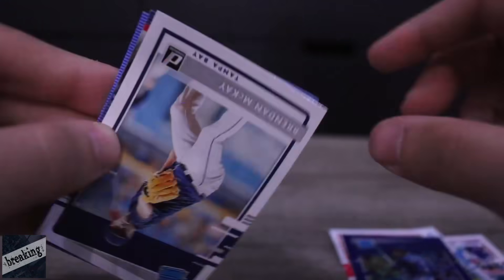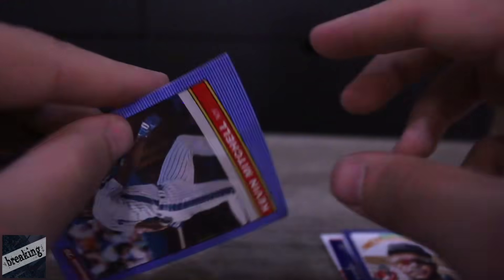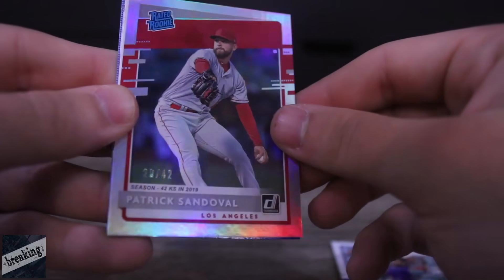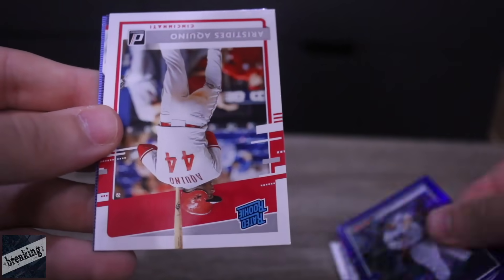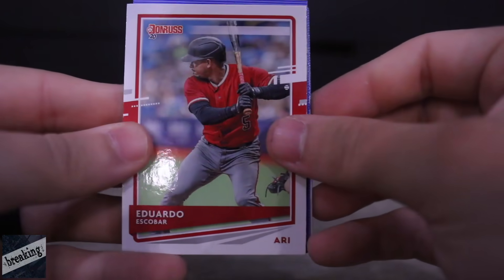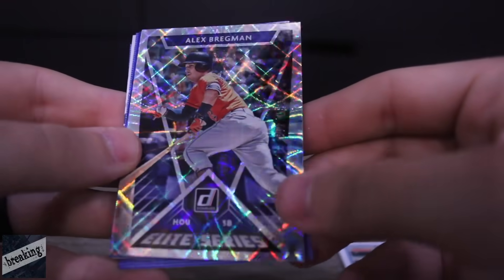We got Trent Grisham, Brendan McKay — two-way player, nasty on the mound, can swing it as well. And then Kevin Mitchell. Wilson Contreras, Matt Carpenter, David Dahl, Patrick Sandoval — 20 out of 42, not bad. Aaron Judge again. We got Aquino, Rafael Devers — he's a machine on MLB The Show. Adbert Alzolay, Eduardo Escobar, Yu Darvish. Elite Series Alex Bregman numbered out of 349.